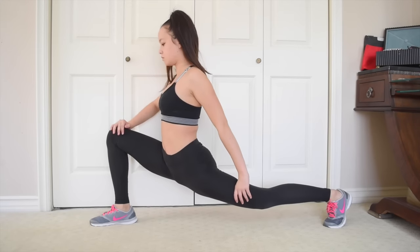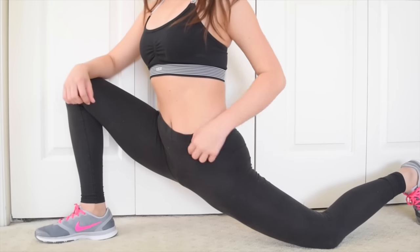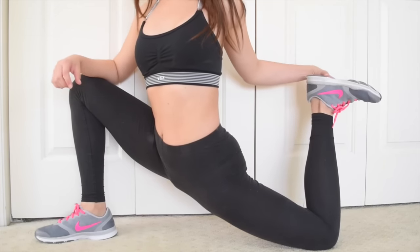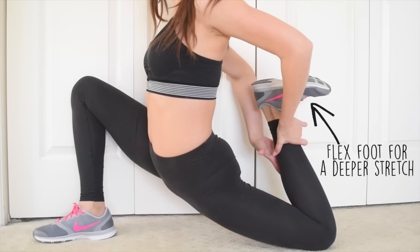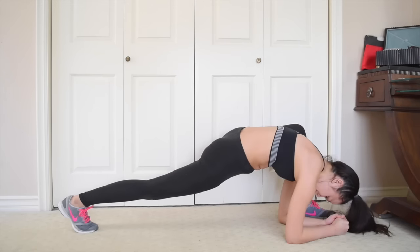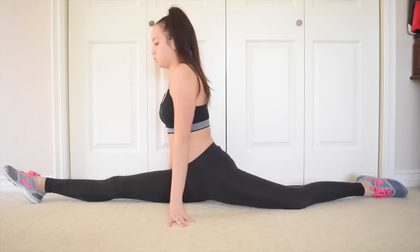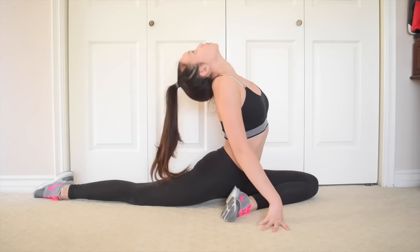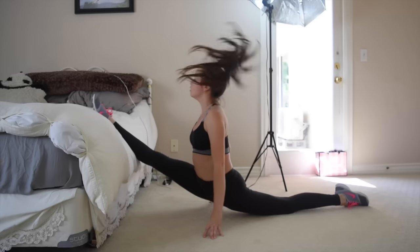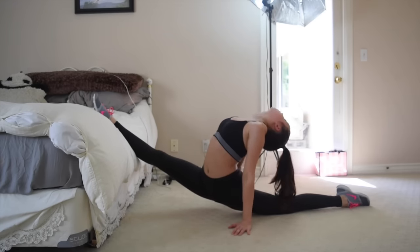Lastly, we're going to stretch our legs. I have gone into depth on how to do these stretches in my beginner's stretching routine, so I'll leave a link below. Although you don't need to have your oversplit to do a needle, I found that being able to do my oversplit made the process a lot easier. So even if you barely have your splits, I still want you to attempt the oversplit because it will help you in the long run.